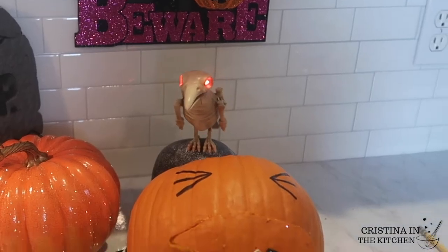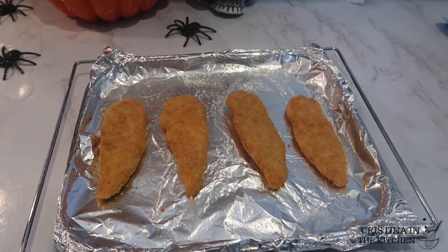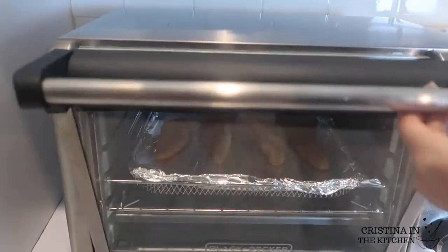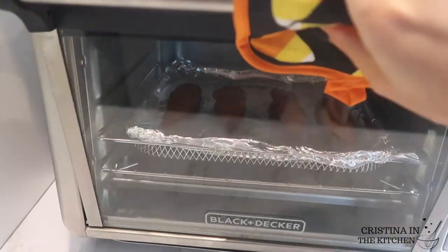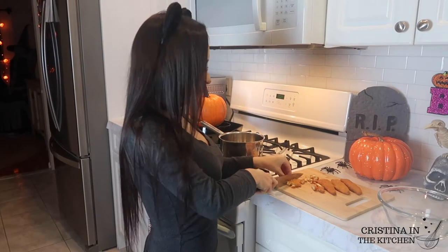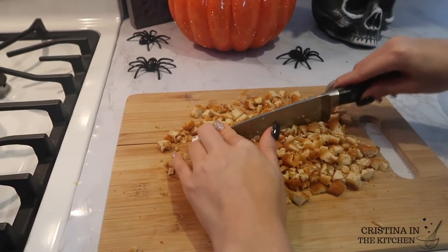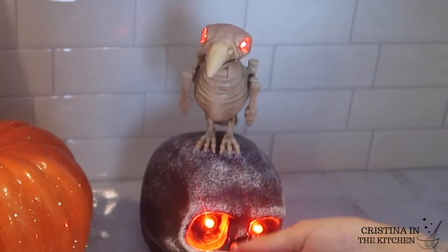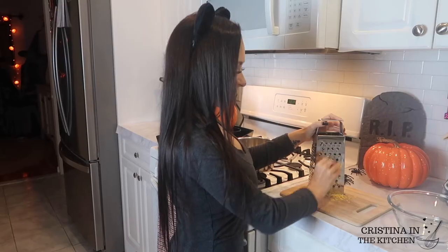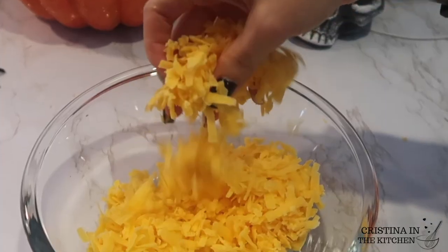Now let's get cooking! This is 5 ounces of cooked breaded chicken tenders — a great last-minute option, but feel free to use shredded chicken or any chicken of choice. I'm baking them at 375 for 20 minutes or until crispy and allowing that to cool before slicing. I like to finely mince up the chicken so there aren't any big chunks when we take a dip. Set that aside while preparing the cheese — I'm grating 4 ounces of sharp cheddar. Grating is very important for a smooth queso instead of using pre-shredded cheese.